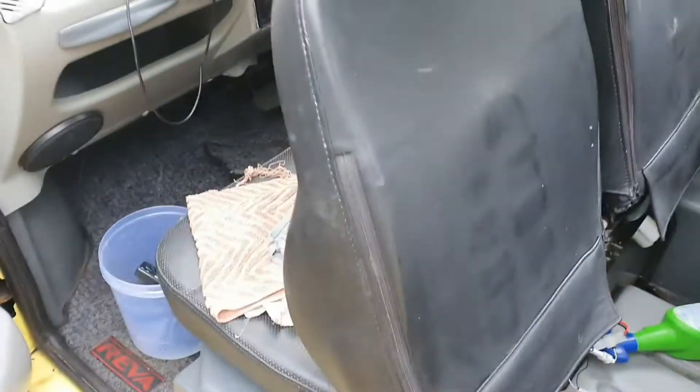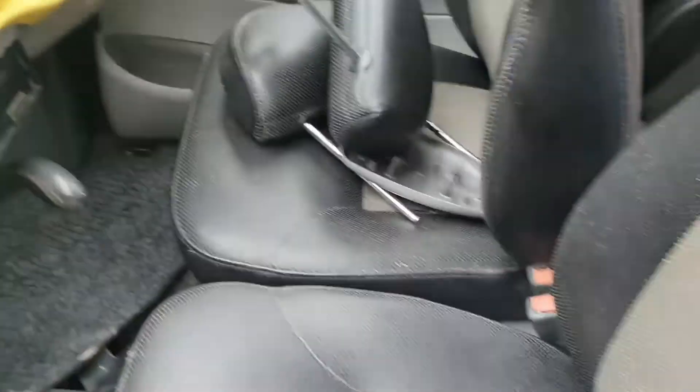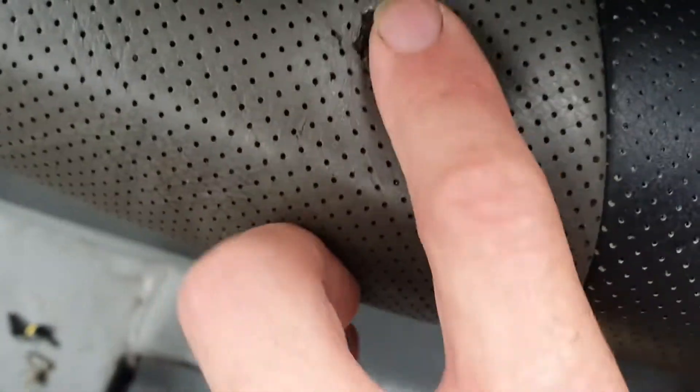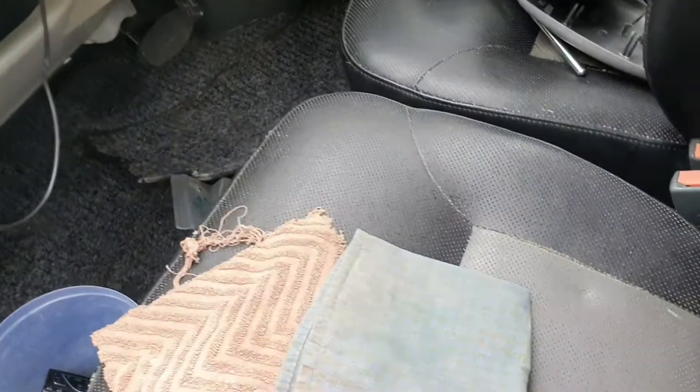I've given the seats just a quick wipe down and the steering wheel looks a little bit better now. Not quite sure how to get all the bits out of the creases, but I'm probably going to put seat covers on because some of the seats are actually tearing - they're not very strong.